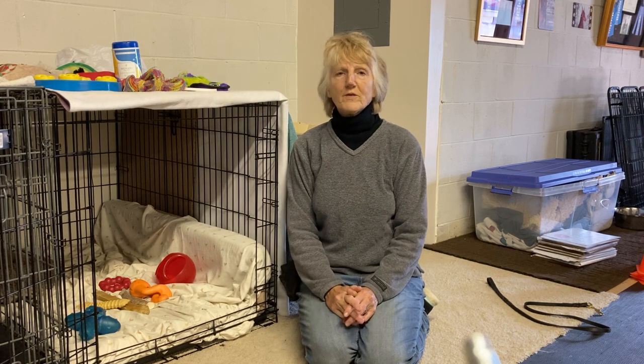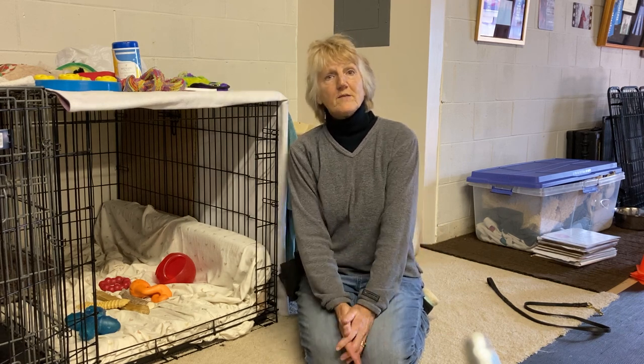It's never meant for punishment, and you wait until they're relaxed to let them out. I hope this is helpful — these are the beginning stages of crate training. Thanks for watching.